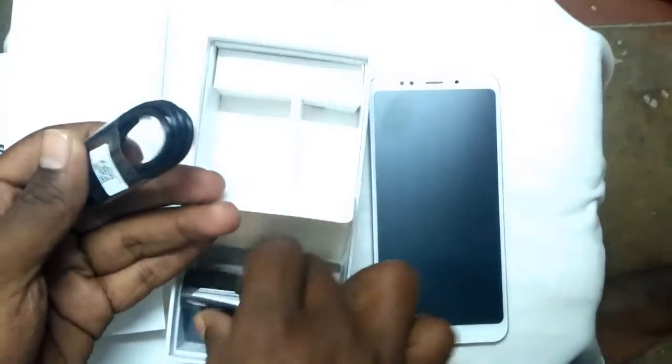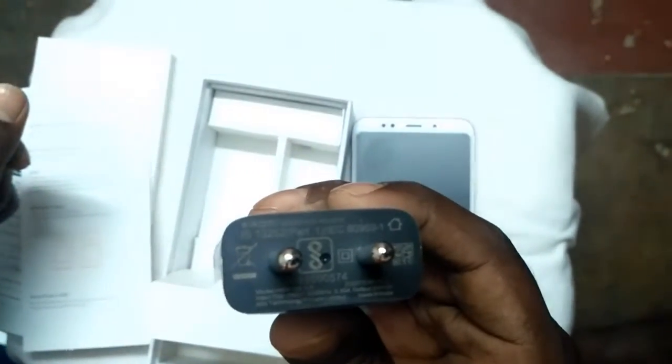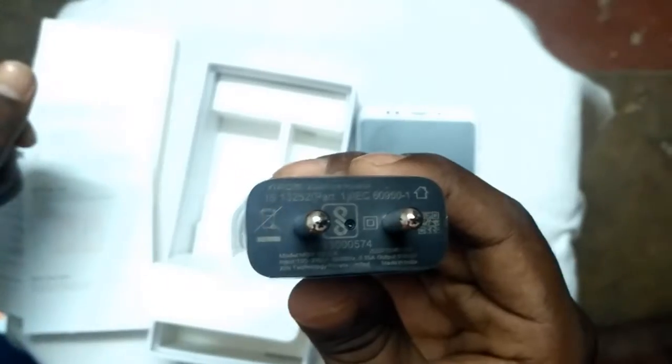We have the regular leaflets and a manual. A micro USB cable and a power adapter. It's a micro USB cable, not a Type-C cable, and it's a normal charger, not a quick charger.